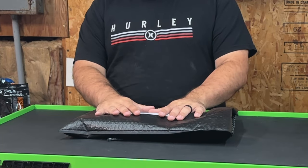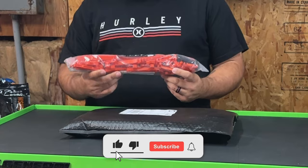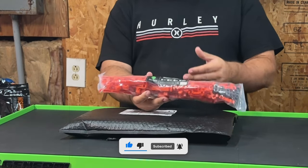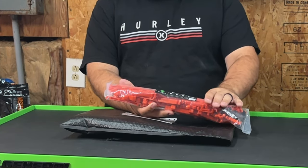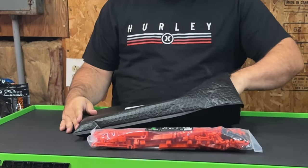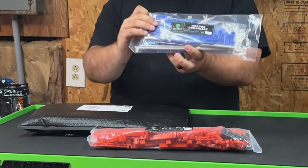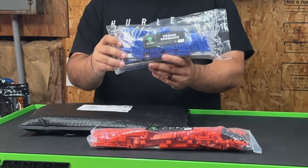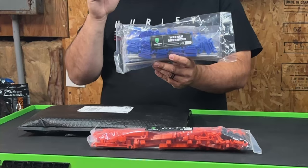The first thing I got here is their socket organizer. This is a three-piece organizer, meaning it has enough for your quarter inch, three-eighths, and half inch sockets. The second thing he sent me was their wrench organizer, and although it's called a wrench organizer, I actually call it the everything organizer because this thing will organize everything under the sun.